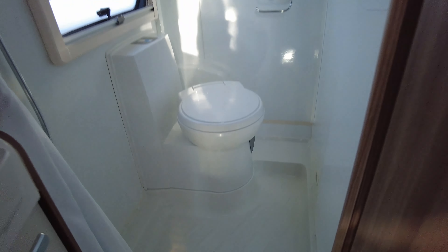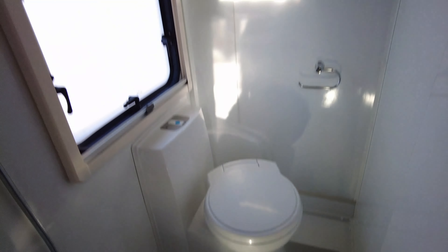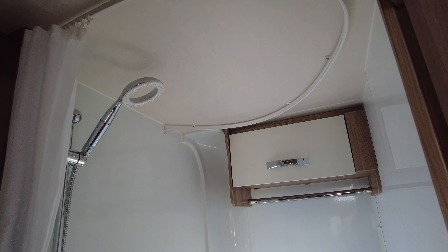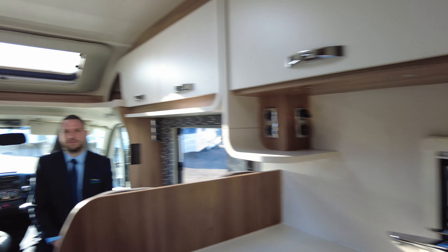We've got a lovely wet room washroom which is really spacious with great shower space. Looking up, it's got the Eco Camel shower head which is more water-efficient, so you'll use less water. We've also got the vanity mirror, the vanity sink, and cupboards. The motorhome also has removable carpets.